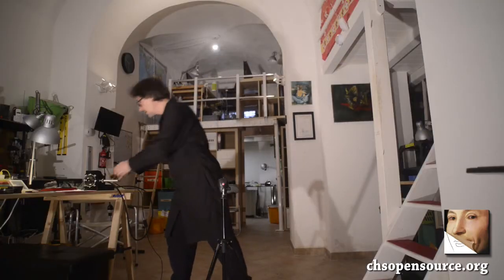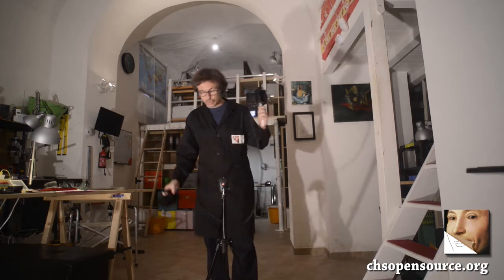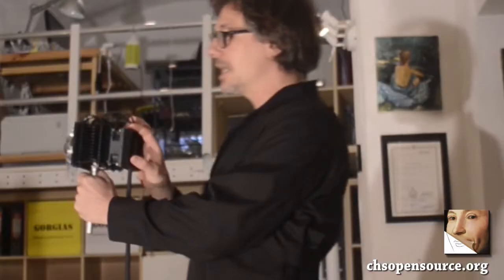Welcome to the CHSOS studio. We are going to show the use of Fabrizio, the new UV lamp for art and archaeology examination. Fabrizio is made of the lamp and its power box plus the switch. We have enough cable to take Fabrizio handheld and illuminate and examine our art object.